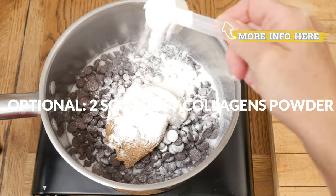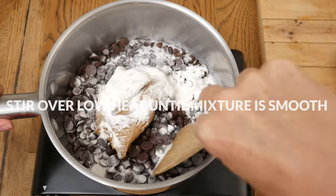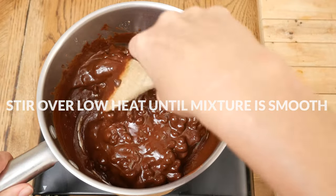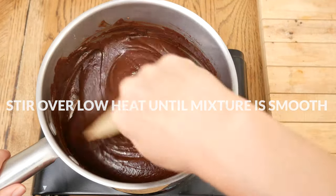hair, nails, joints, and bones. Over the lowest heat possible, stir the ingredients together until the chocolate chips melt and the mixture is smooth.